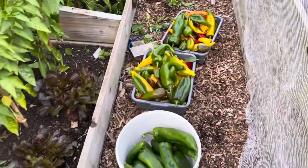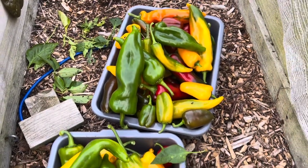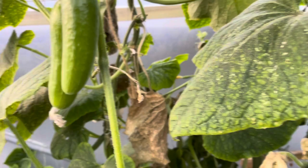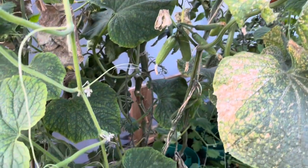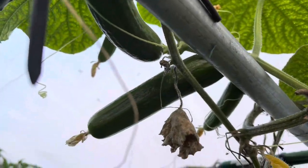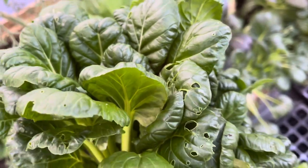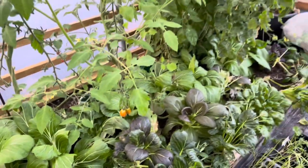Sometimes I'm just clearing a bed like this pepper bed, so I take absolutely everything that's usable. These are just starting to turn so they'll all ripen; those probably won't so they'll have to be used green. We've still got quite a few cucumbers but I'm going to leave them for next week. I'm not convinced there'll be many next week because it's getting a lot colder at night.